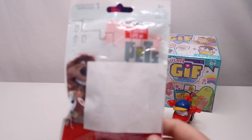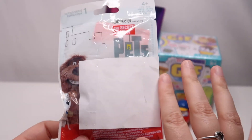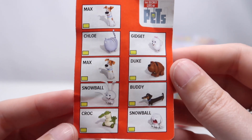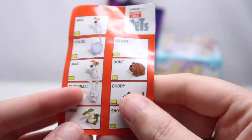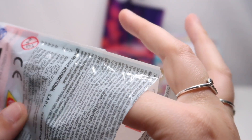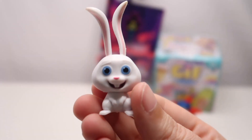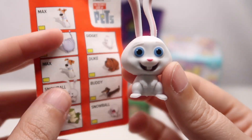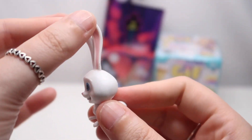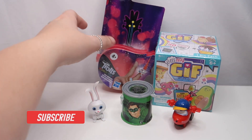Next, let's open the Secret Life of Pets. As I've told many times, when I ordered these they were uncovered, but I got my husband to cover them all so I have no idea what's inside. There should be a checklist in this one — there it is. So this is the checklist for this series. I think I've had Snowball in gold which was really cool. I'd really like to get Buddy. Let's see who we have — it is Snowball again! Look how long his ears are, look how happy he is. So stinking cute!